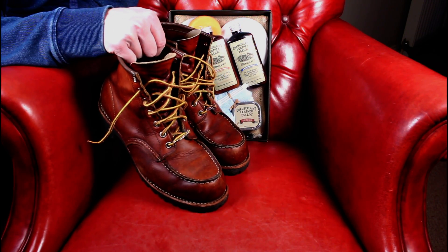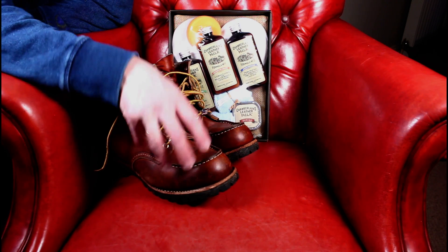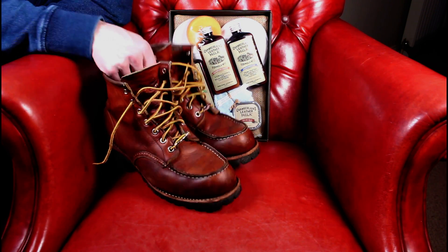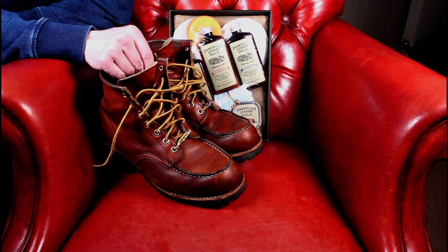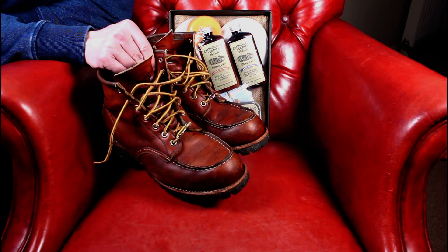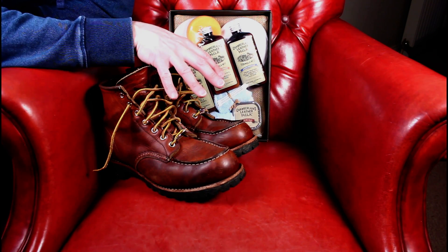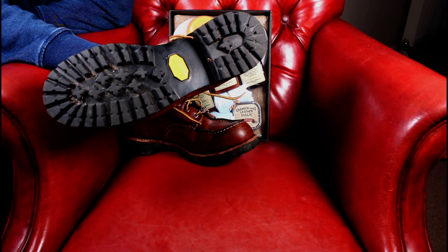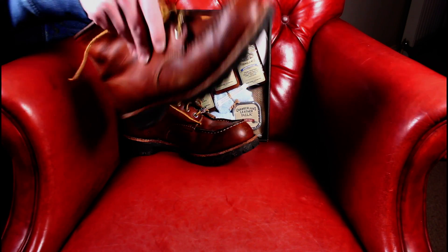Likewise these Redwing 8705s. They've had a good old drying out in the snow and I think I'll be giving them some waterproofing agent. They're not dirty, they don't need to be stripped. I saddle soaped these probably less than 12 months ago, so they're pretty clean — they just need to be brought back to life. You'll notice these have been resoled with Vibram soles, just to give a little bit more longevity than the white Christy wedges.